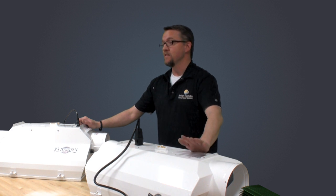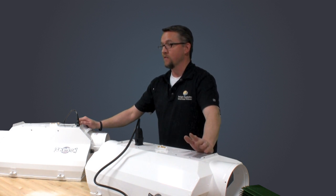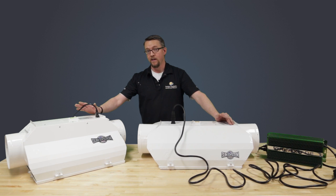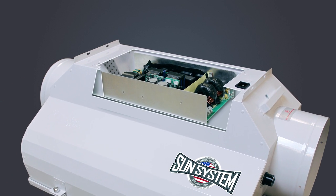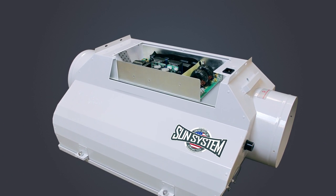The current ACDE utilizes a remote high-frequency electronic ballast. The new, innovative ACDE Fusion will now incorporate a dimmable high-frequency printed circuit board style electronic ballast built into the air-cooled cavity within the hood itself.